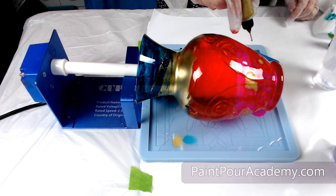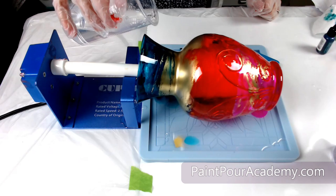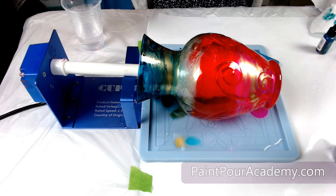As this vase spins and turns the alcohol ink will blend and move. I did decide to add some more clear resin towards the neck area to help break up the metallic gold that was starting to take over.